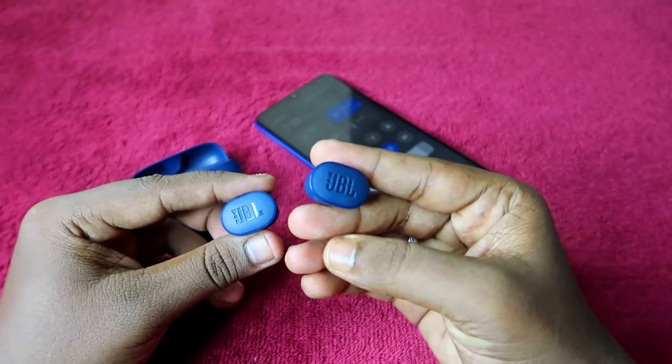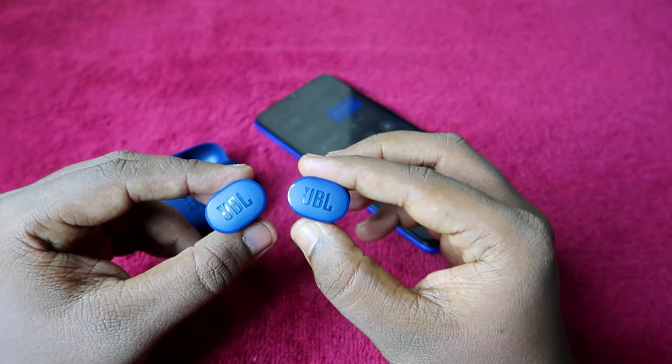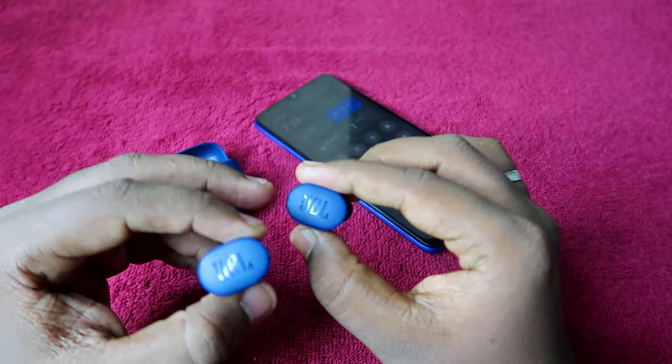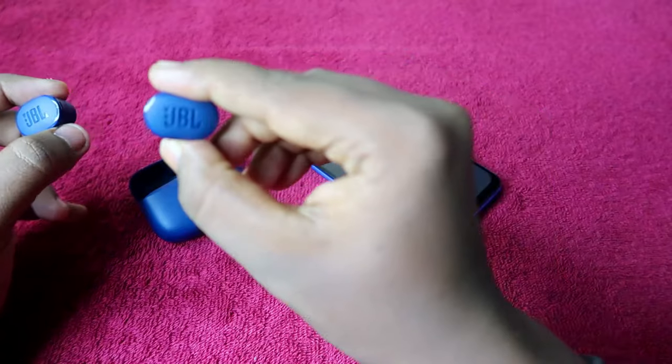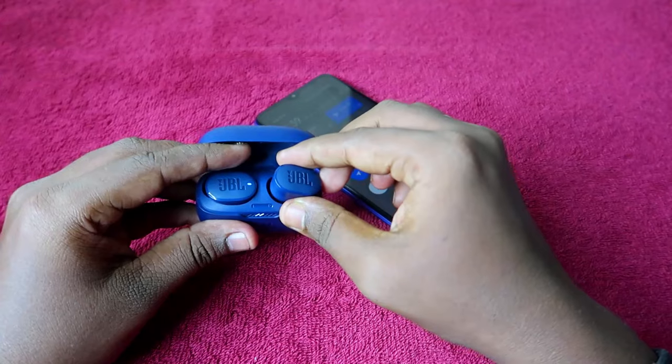First, double-tap and then press and hold for five seconds. Once you've done that, you'll hear the JBL native sound. After that, the earbuds will turn off and you will not see any LED lights blinking on the earbud — this confirms the reset was successful.